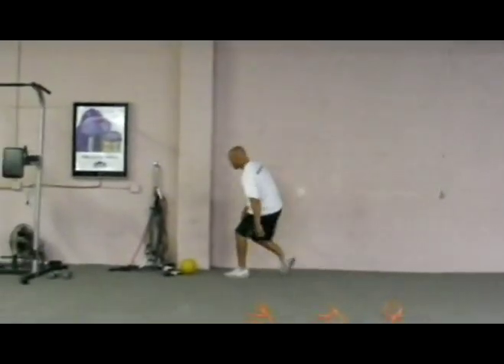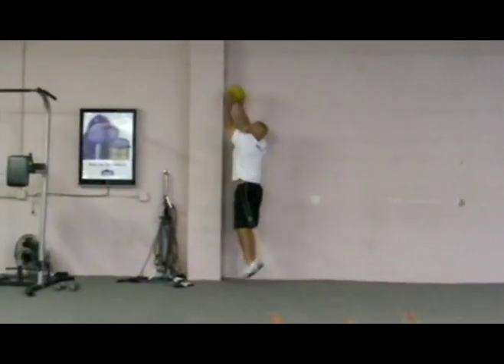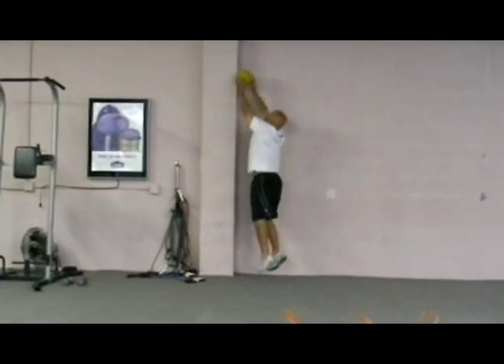The next one is going to be — I call it a rebound. You'll just grab a small med-ball and give me 30 jumps. It really gets the heart rate up.